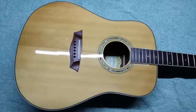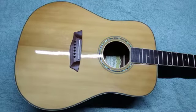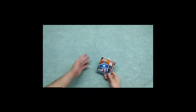With all the strings removed, go ahead and give the guitar a good deep cleaning. Then we can move on to restringing. Before you start restringing, it's a good idea to arrange the new strings in order so you don't accidentally mix them up.